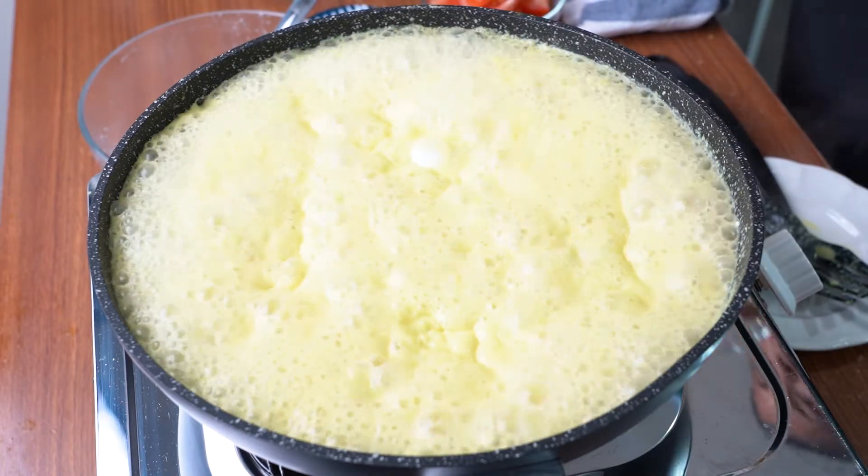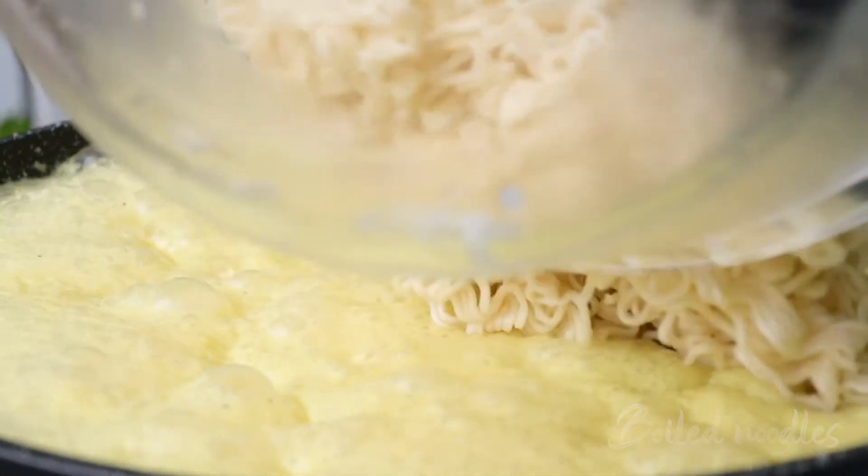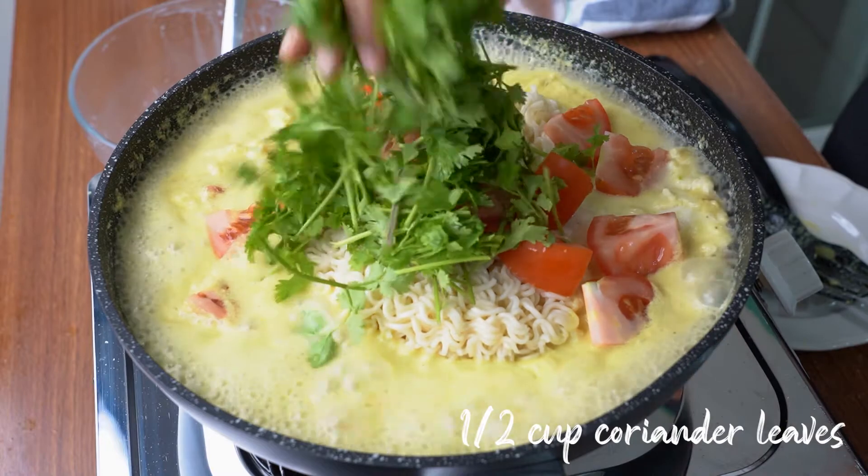Now it's ready. I am adding in the Maggi Mee noodles, followed by fresh tomato and some coriander leaves.